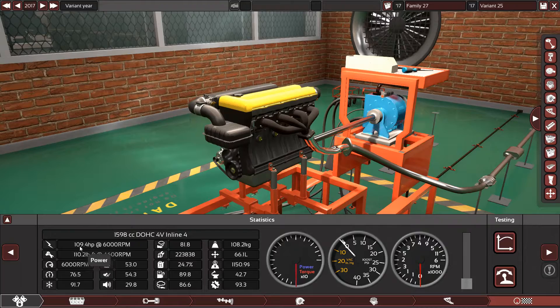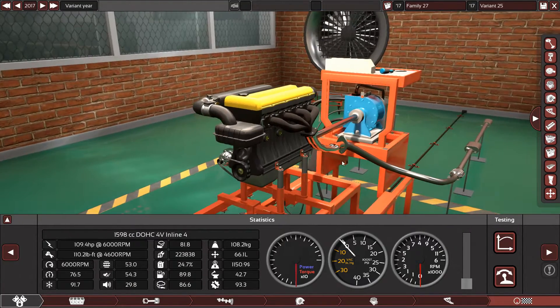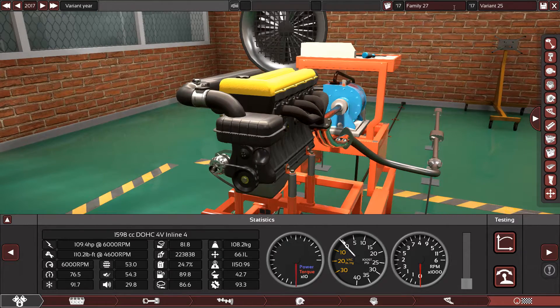Nearly 110 horsepower in a 1.6 liter is good. It's a normal city daily driving engine. So let's name it and save it and move to the other requests from you guys. This is the F16D3.